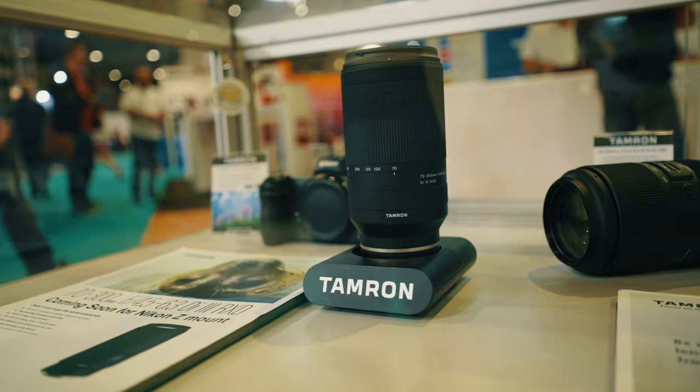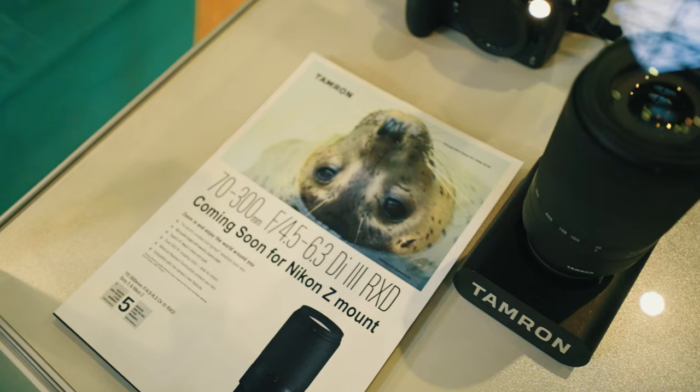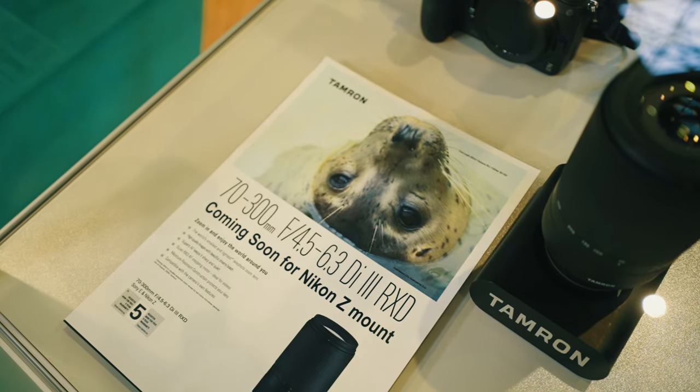The first Tamron for Nikon Z — the 70-300. Literally everyone is waiting for lenses from Sigma and Tamron to be available for Nikon Z, and there is one here, but I can't touch it.